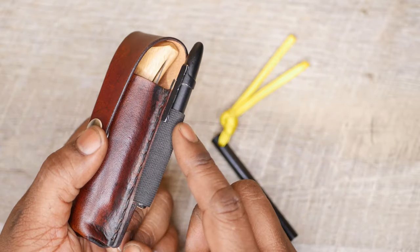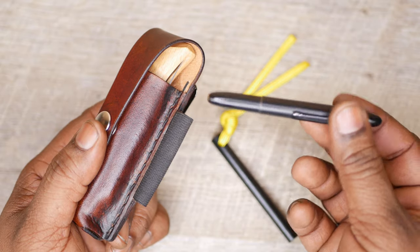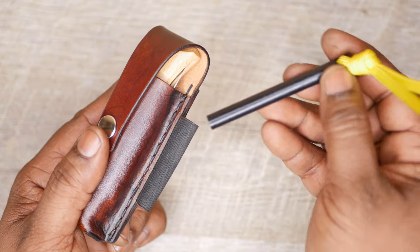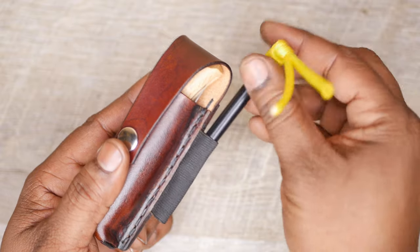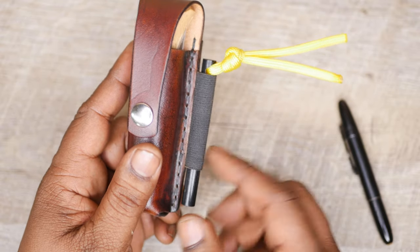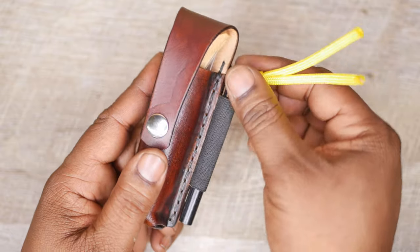Another thing is this elastic. This is a two-inch heavy duty knitted elastic and I designed it to fit the Fisher Space Pen. Now if you're going to be carrying a fire steel, it will depend a little bit on the thickness of your fire steel. This is probably the 5/16th thickness. It still fits in there — it's a little loose. If you're worried about it, you can put something like a lanyard. Just be aware that the elastic should be a little bit tighter for fire steel.